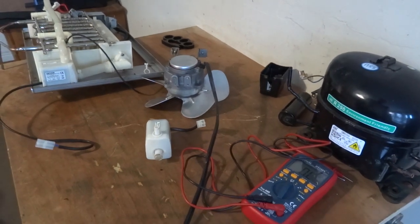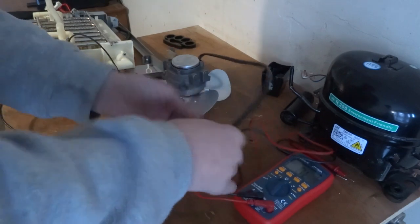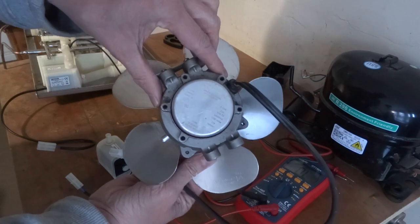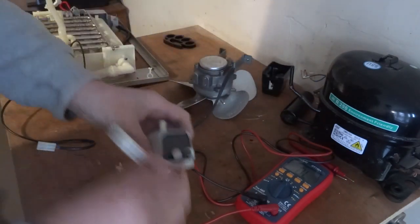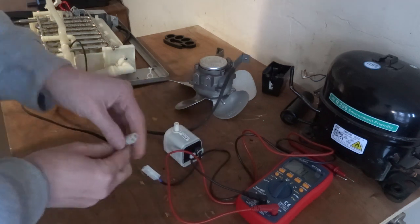So just stripping this machine down to find the faulty part. I've got a brilliant fan, Morrill motors, got two wires on it, this pump, two wire motor driving the pump. Same with this one.